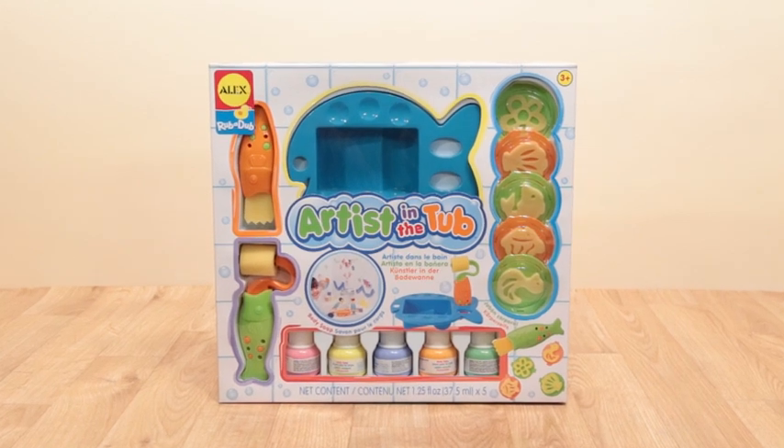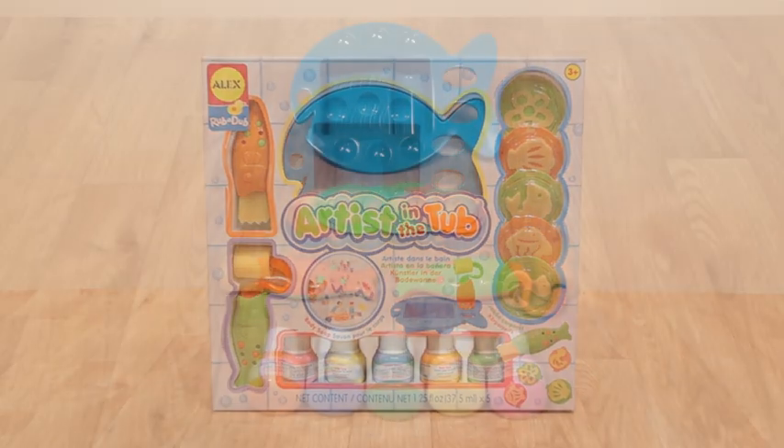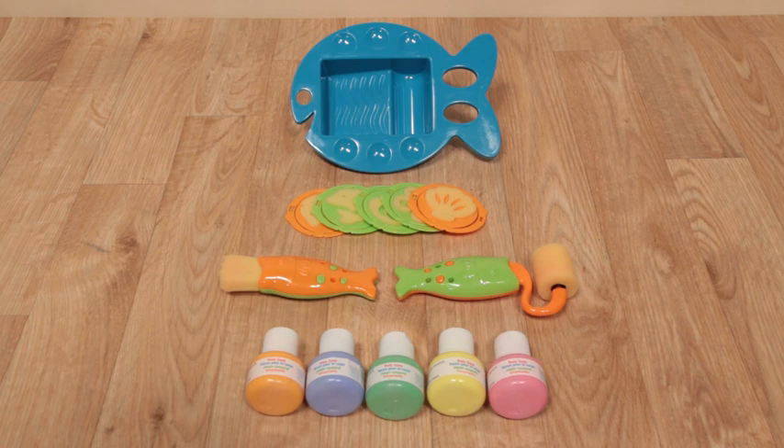Unleash your child's inner Monet in the bathtub. Bathtime is art time with Artist in the Tub from Alex Toys.